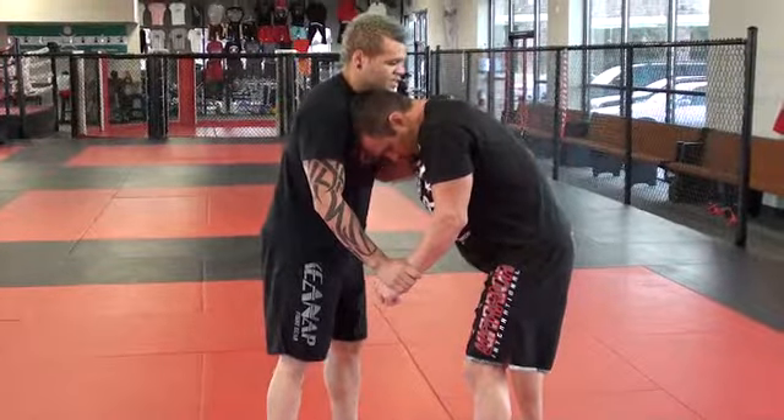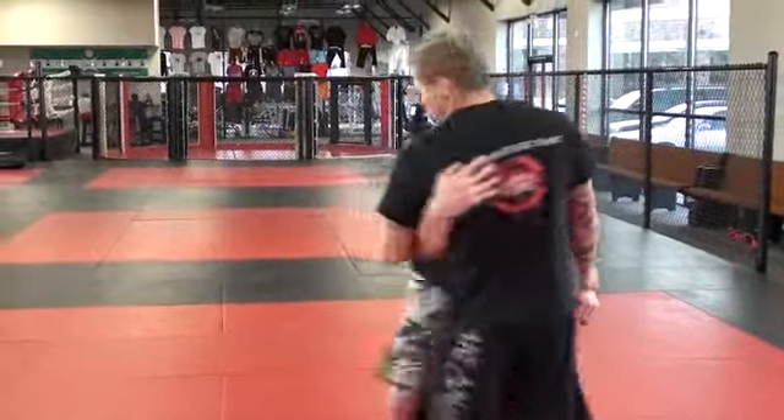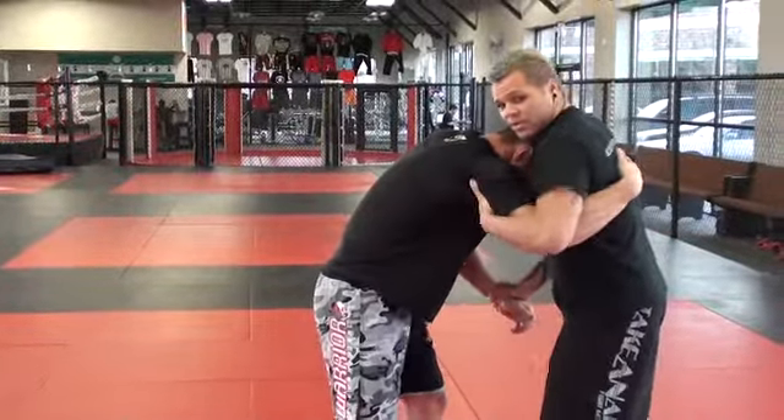I like to grab the right wrist and control the wrist. I'll show you this. Usually with the underhook, I like to grab the bicep and the arm.